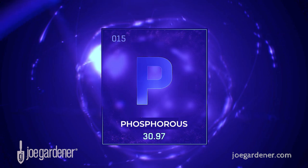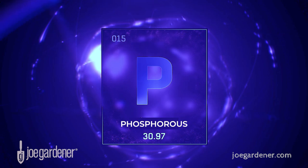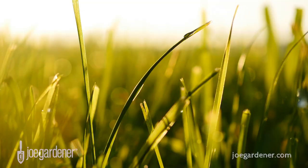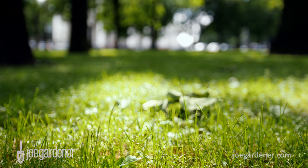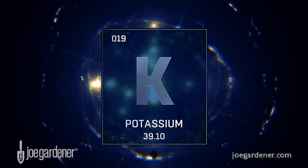Phosphorus is the second of the three primary nutrients. It's very helpful in facilitating growth underground, so strong healthy roots are a key benefit of phosphorus. In recent years it's become a smaller percentage of the total nutrient makeup of lawn fertilizers because in most cases soils are already sufficient in phosphorus, such that you don't need to add it.